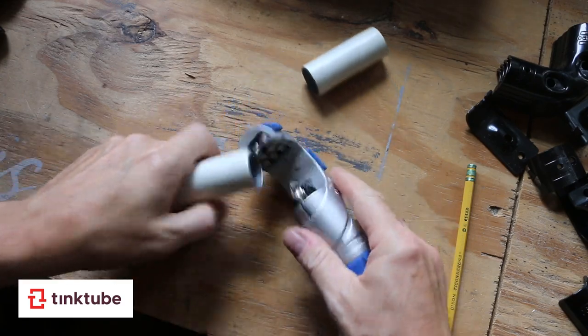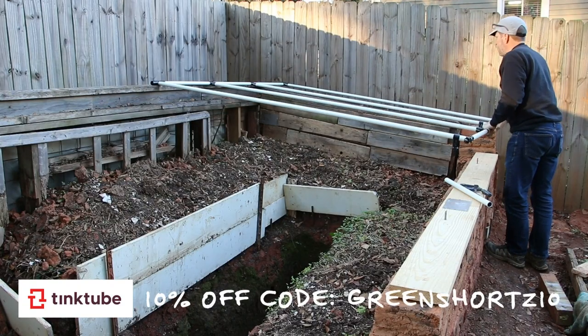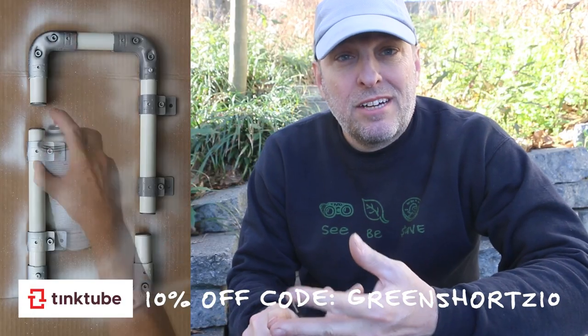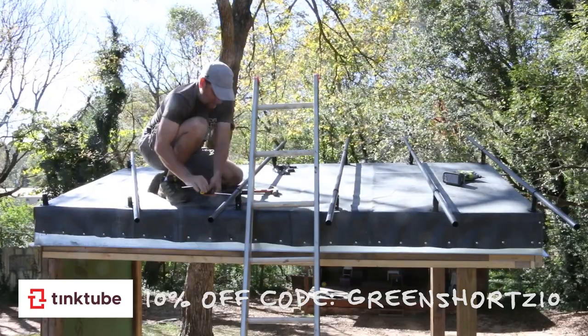Tinktube is a system of pipes, connectors and accessories to empower your DIY projects. You've seen me use Tinktube on several projects: the greenhouse roof, the ladder rack short, as well as the roof structure for the tiny studio. Tinktube is going to figure big into this camper build, which is why it made sense to bring them in as a sponsor for this series. Alright, let's get started.